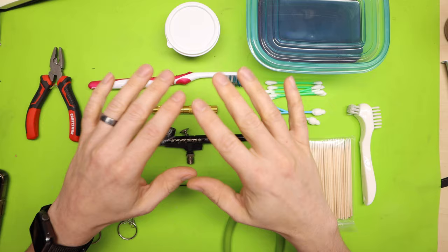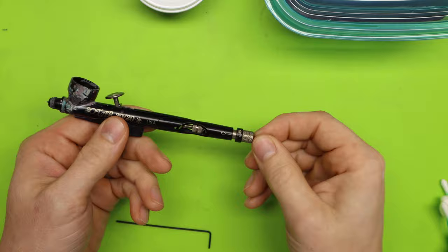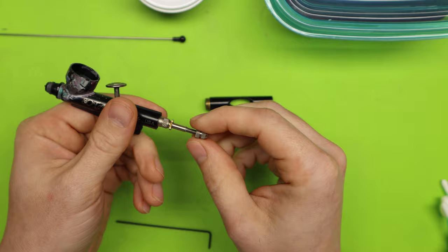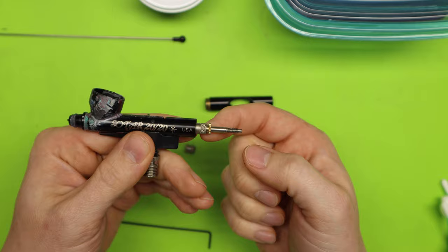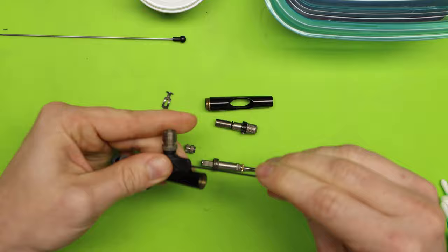So now I'm going to clear this space and start disassembling the airbrush. First, I'm going to unscrew the needle chucking nut and pull out my needle, then set my needle aside. Then I'm going to unscrew the handle and take the needle chucking nut off. Then I'm taking the trigger off. Now I need to unscrew the spring guide, and then pull out the auxiliary lever.